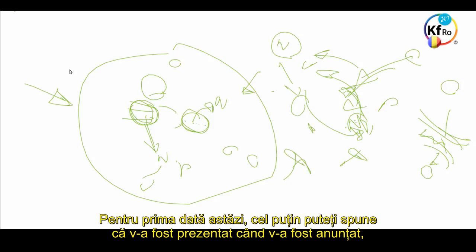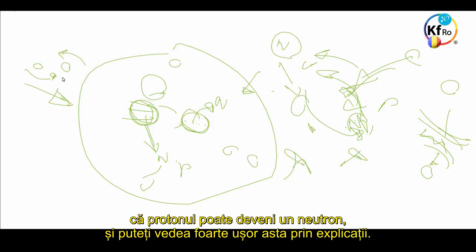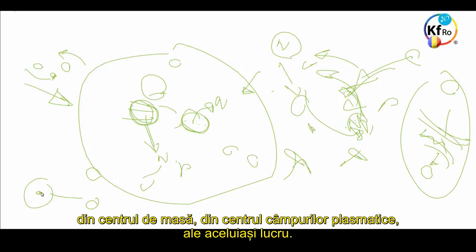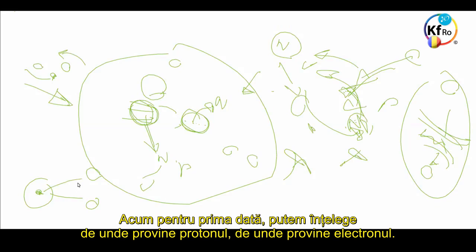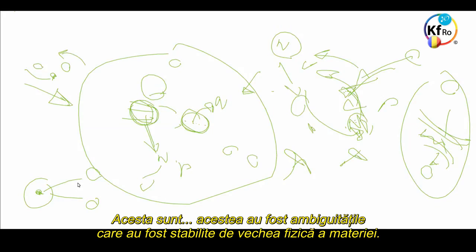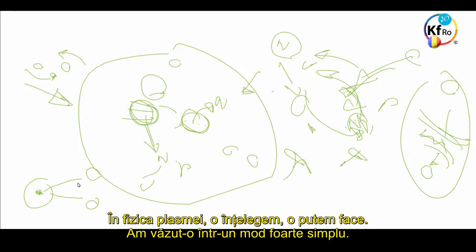For the first time today, you can say you've been present when it was announced that a Proton can become a Neutron. You can see it very easily with an explanation — just as you can understand a Neutron divides itself into a Proton and Electron out of the center Plasmatic Field. Now for the first time, we understand where the Proton comes from, and where the Electron comes from: from the Neutron. These ambiguities have been sitting with old Matter Physics. In Plasma Physics, we see it, we can do it, we see it in a very simple way.